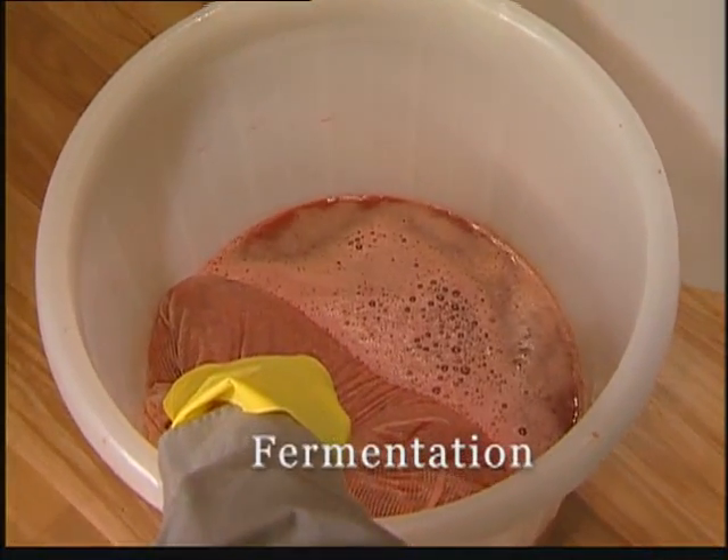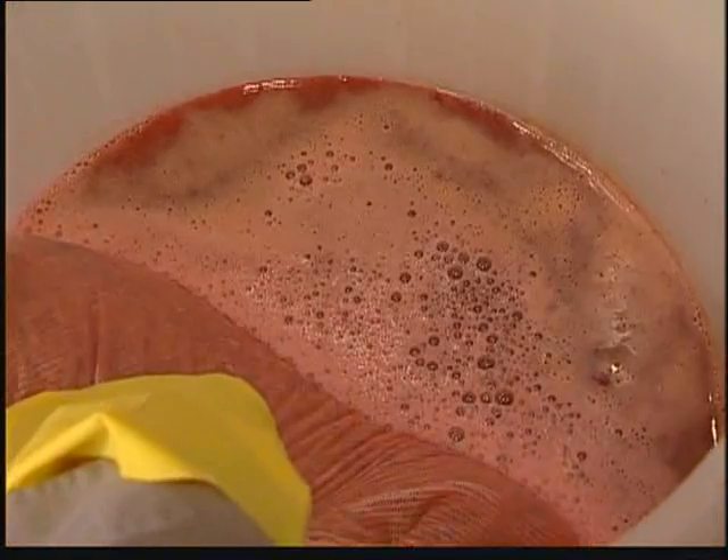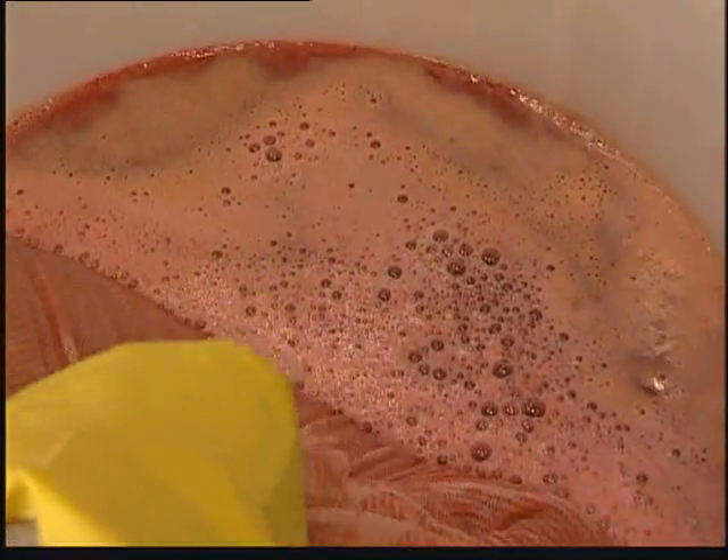Is that normally what it should look like? Typically it will look pretty much like this, some bubbles on top, but it will ferment slower or faster depending on the temperature that it's fermenting at.